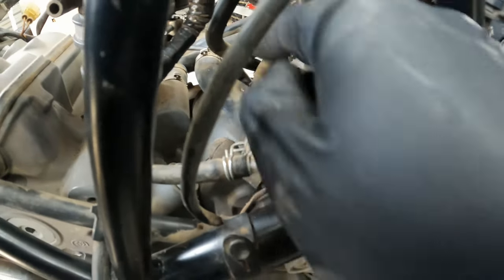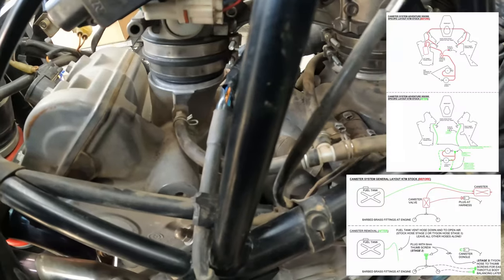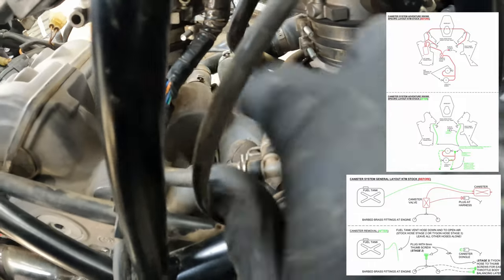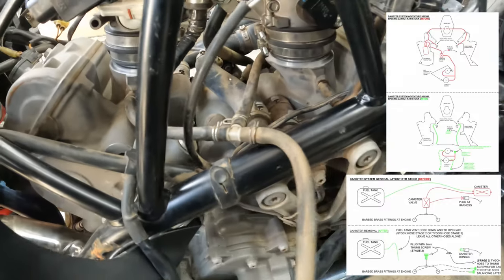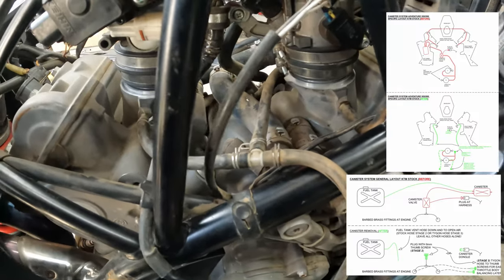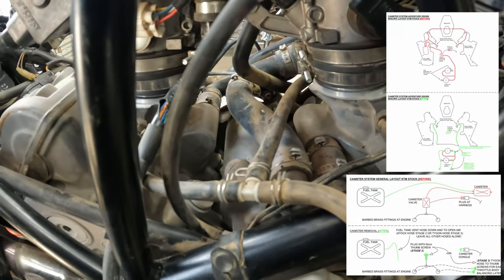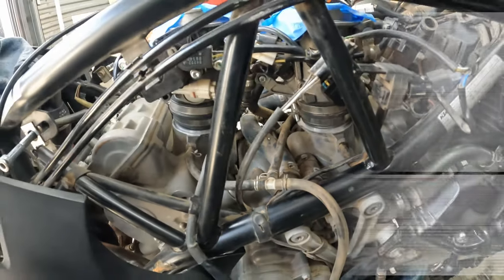For Stage 3, we're going to run new lines from the front left and the rear right. I'll put the diagram on screen of how Rottweiler recommends doing this. What I'm going to do is remove these because we are running Stage 3 — we're going to eliminate this cap, this T, and eliminate this right here. We're running Stage 3 on this because at some point we do want easy access for balancing our throttle bodies.